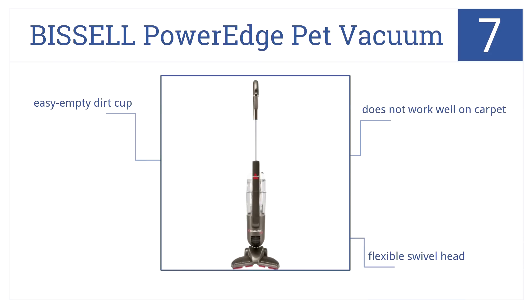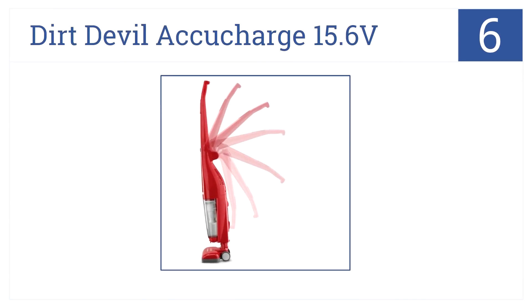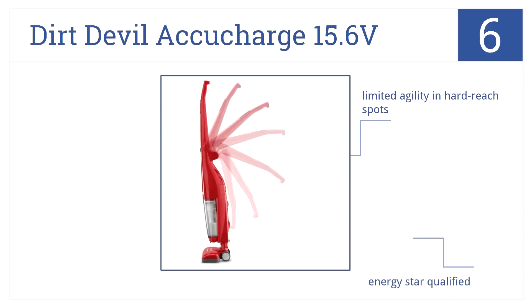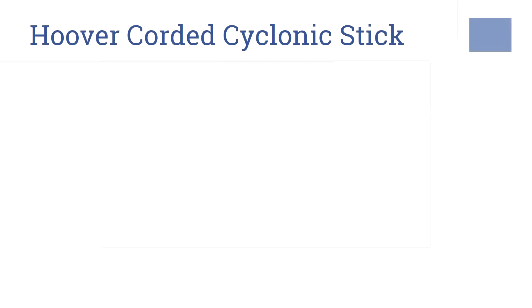At number six, the Dirt Devil Accu Charge 15.6 volt welcomes longer battery life and charging times twice as fast as the competition, reducing energy consumption by 70 percent. It's Energy Star qualified and has a safe brush roll shut off, but it also has limited agility in hard to reach spots.